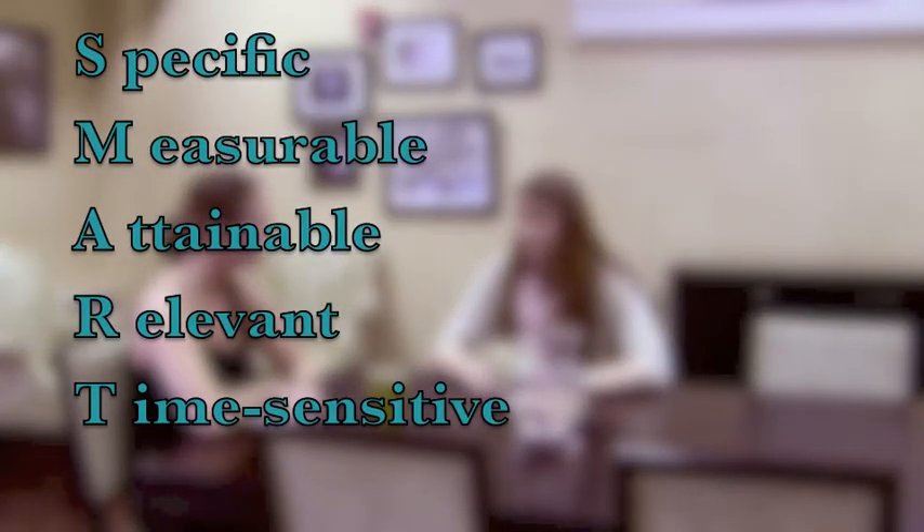SMART is a tool to guide people when they set goals. The letters stand for Specific, Measurable, Attainable, Relevant, and Time-specific. Let's start from the beginning — S for Specific. So what would be a specific goal to make you healthier?